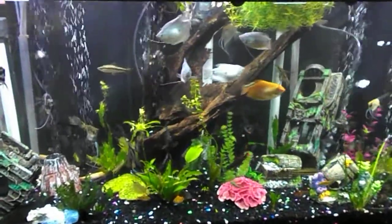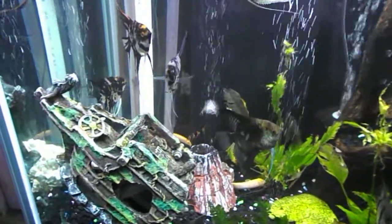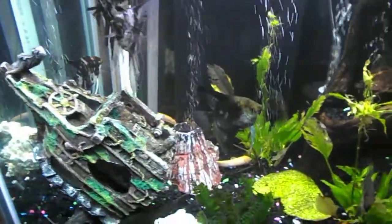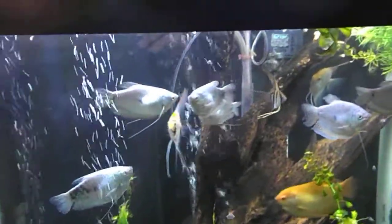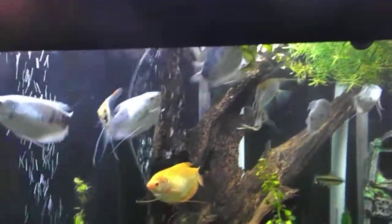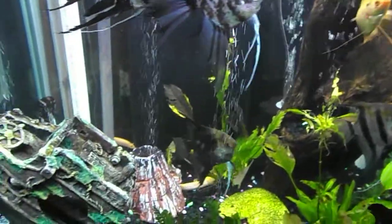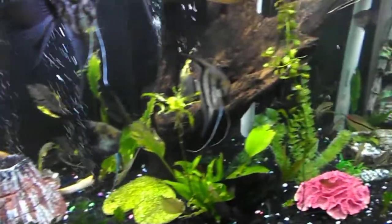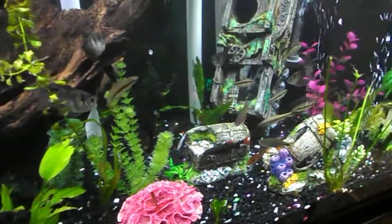Here's my beautiful tank. There's one of my new clown loaches — I got two of them from a friend of mine. And there's my two new angels, little babies. I got four clown loaches now.